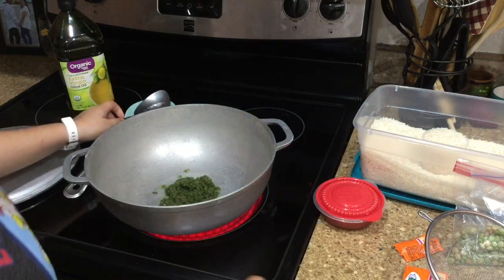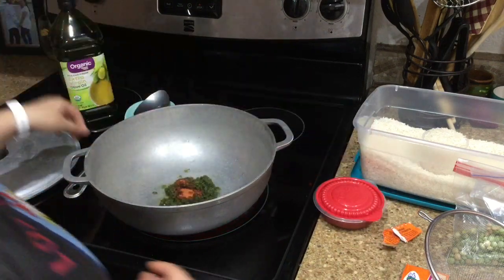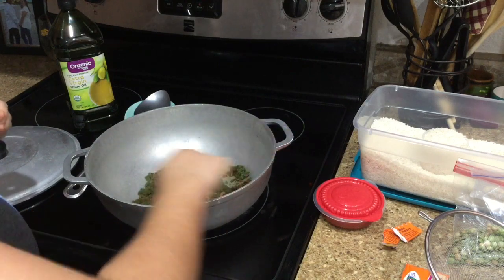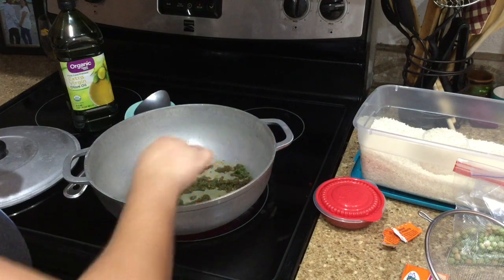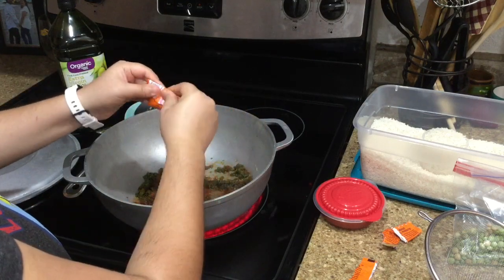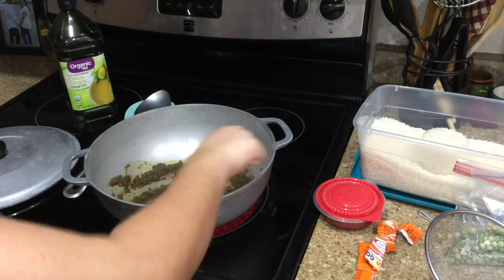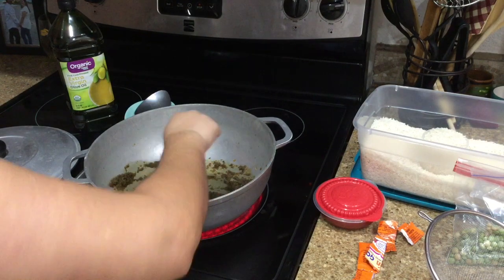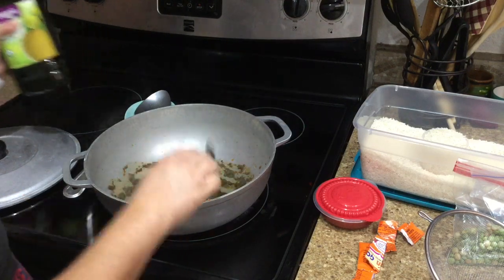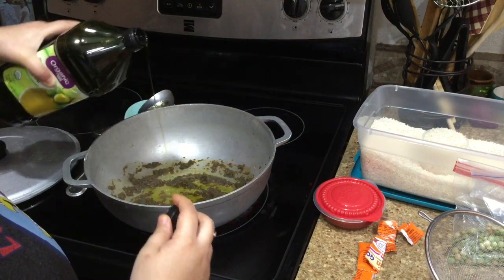I'm going to take about half a packet of sazon. The best advice I can give in terms of how much sazon to use: when you stir it in with the sofrito, if it's still green you need more. I'm going to throw a little more in — about half a packet give or take. Mix this now — you see how it's changing color. This is a pretty good indicator; you could add more if you wanted. Because it's starting to smoke I'm going to add a little bit of olive oil so this doesn't burn.